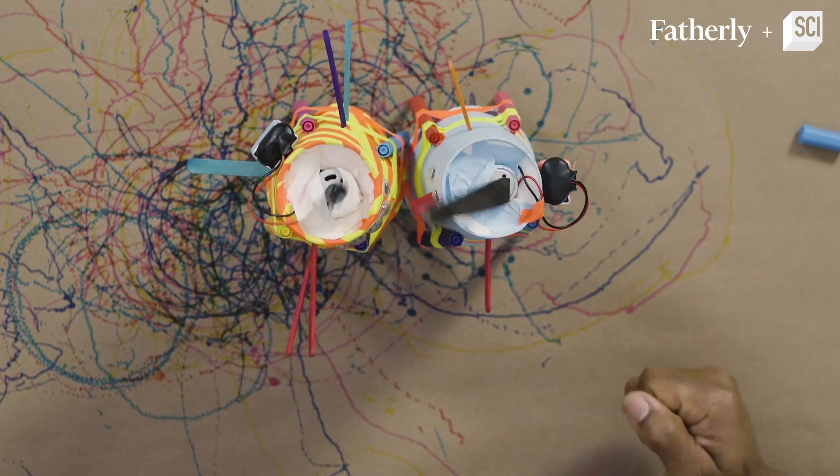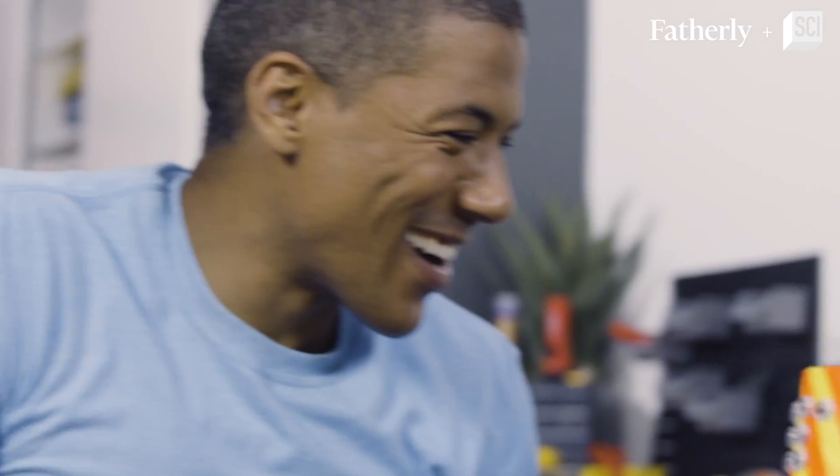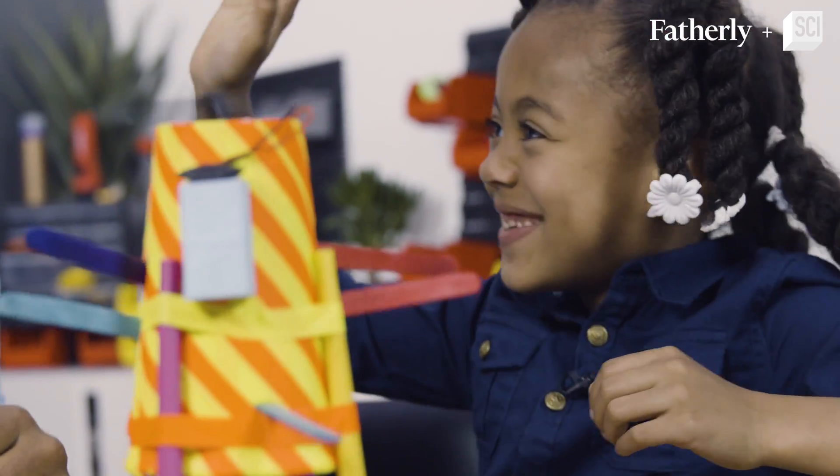Oh, he's going to take your eyeballs out! Your feet! No! It's so weird!